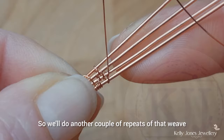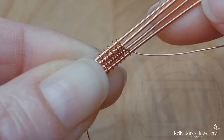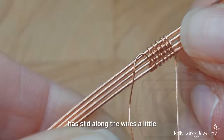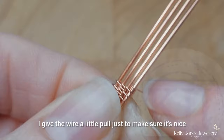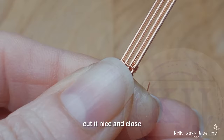We'll do another couple of repeats of that weave. I've done five repeats of that weave, and then finish with three wraps around the bottom wire. If your weave has slid along the wires a little, take it back to the central point. Push your weave together, keep it nice and tidy, and we'll cut those wires. Give the wire a little pull to make sure it's nice and tight, cut it close, and then flatten down that little cut end.